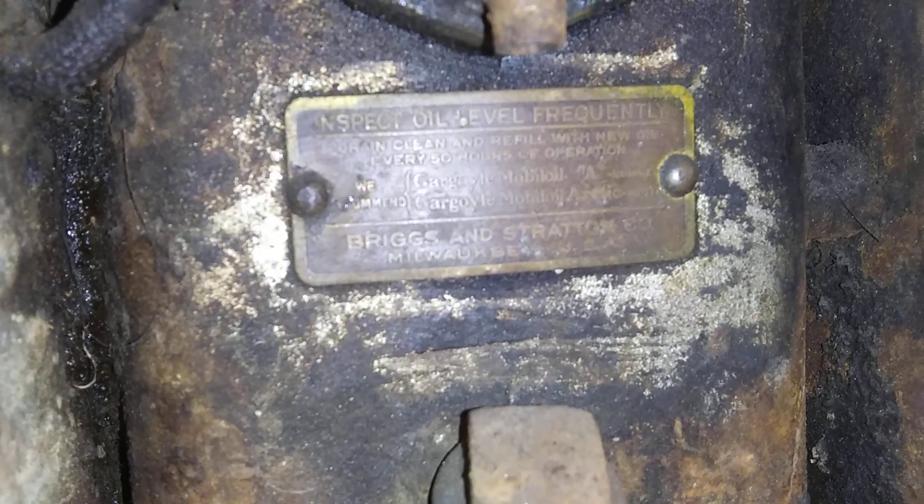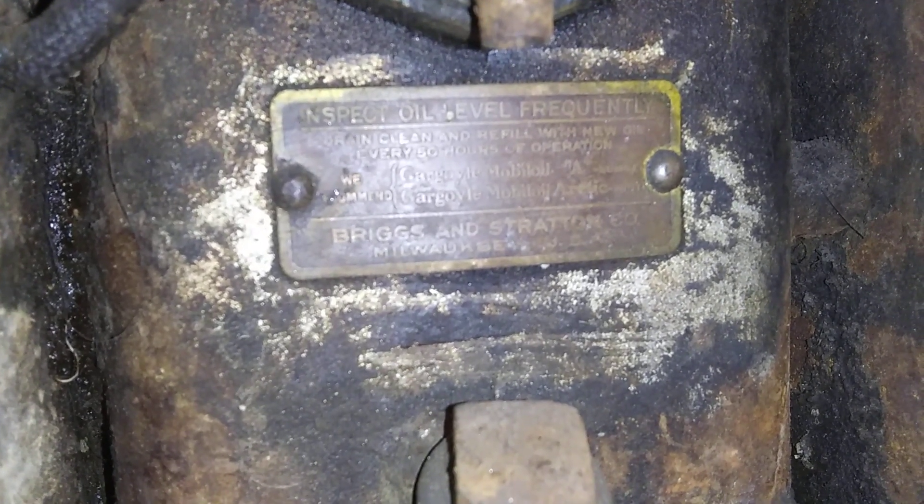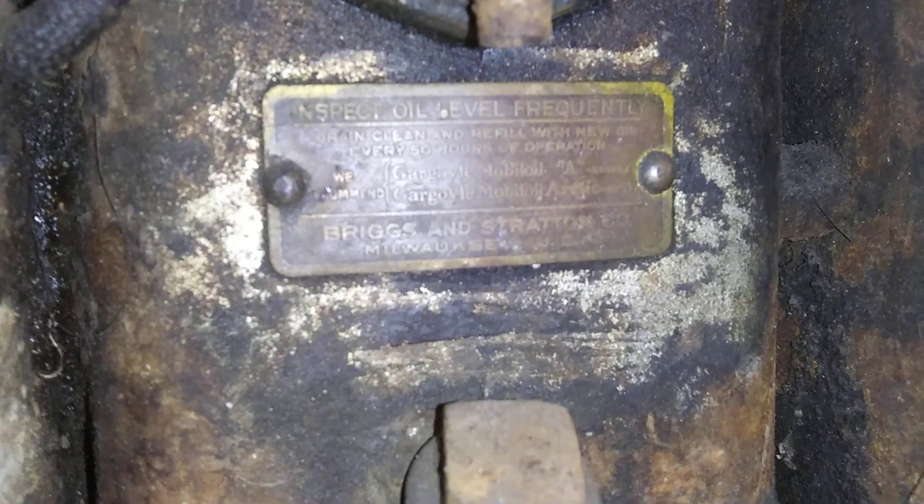It's got a tag — can you guys read the tag? I can't. Anyway, we'll catch you guys later. Thanks for watching.